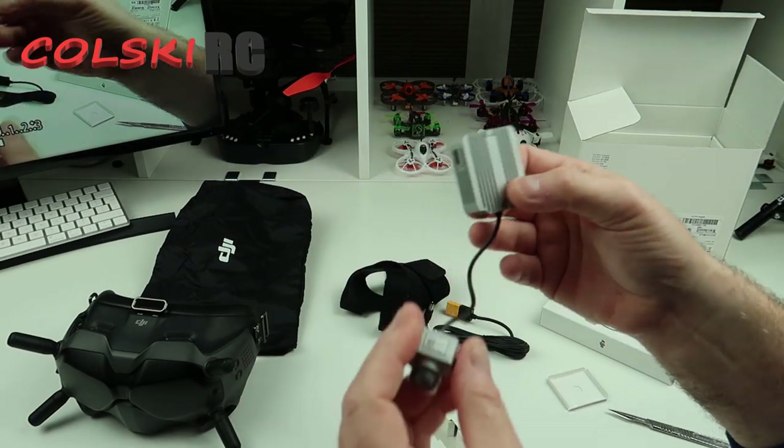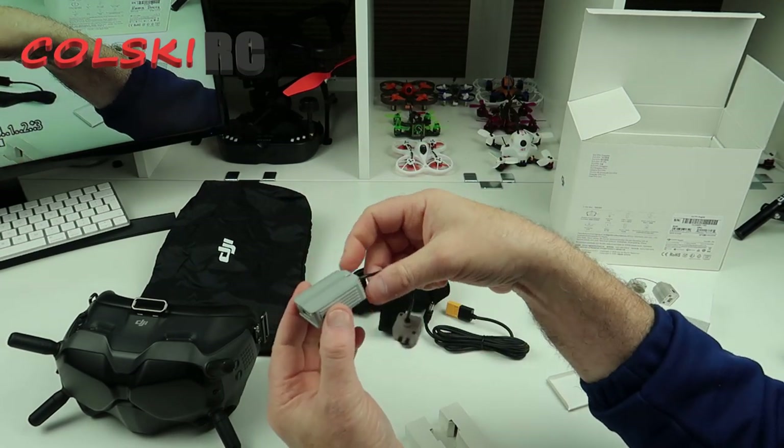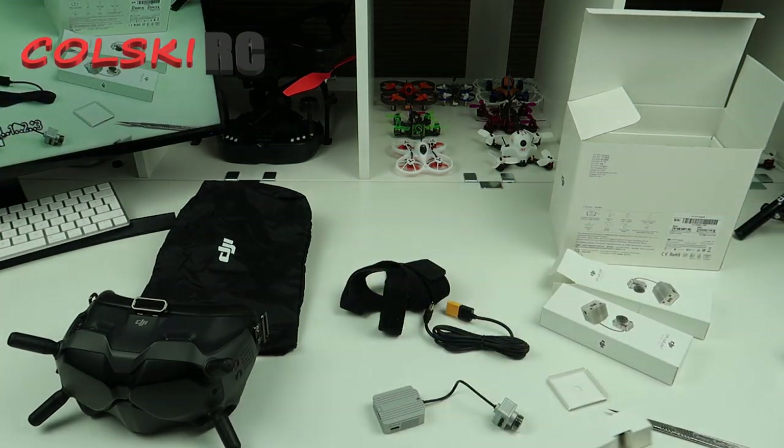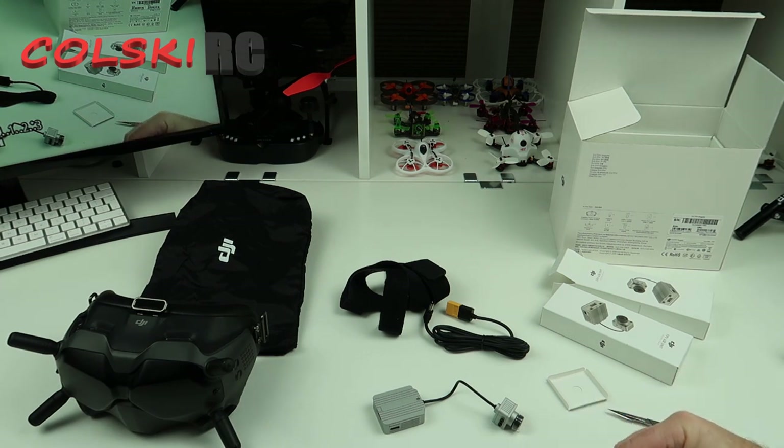Obviously, as I say, I can't do that because I have bought it. This is 4S capable, so you're going to be careful what you put this on. I believe you can do something to make it 6S, but I'm not quite sure how that works yet. Each one of these comes with two antennas.